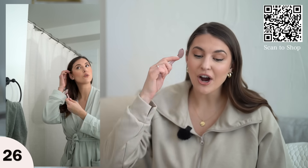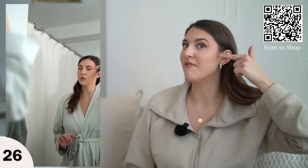After I jade roll right here and down to my neck, I feel like it adds some definition. It also just feels so nice. It adds that extra spotlight moment to your morning or evening skincare routine — just use it with serum and it really feels so good getting those muscles worked in your face.